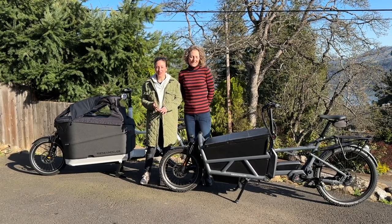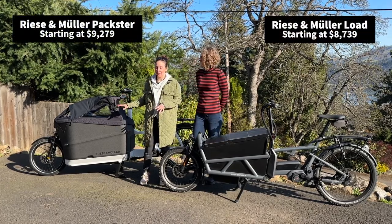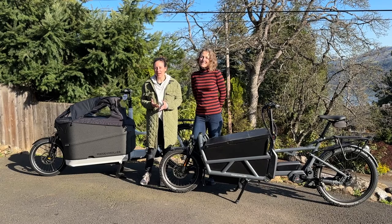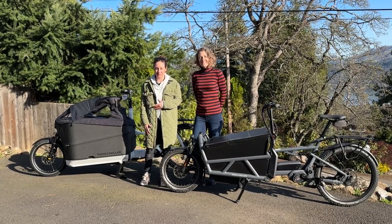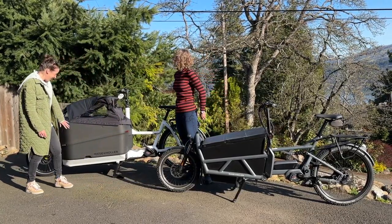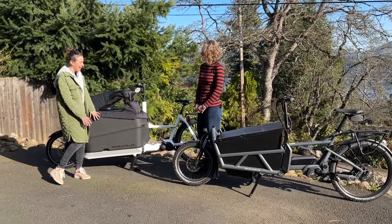We are here today with Riese & Müller's front-loading cargo line — that is the Load series and the Packster series. We're going to highlight some of the cool features of both, knowing that with all Riese & Müller bikes you really have the option to customize these bikes from the ground up to suit your specific needs.